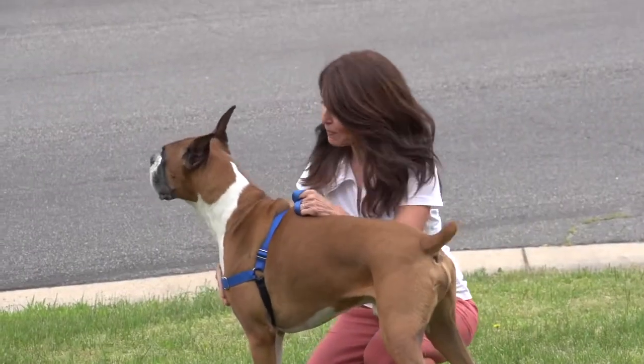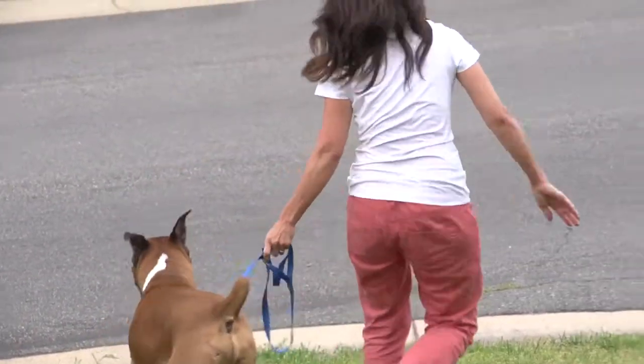With the EasyWalk Harness, you now have a gentle, effective way to enjoy walks with your dog.